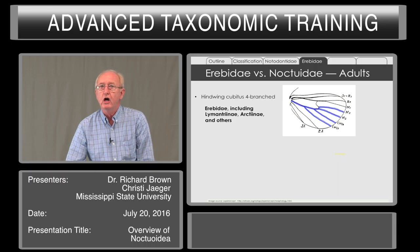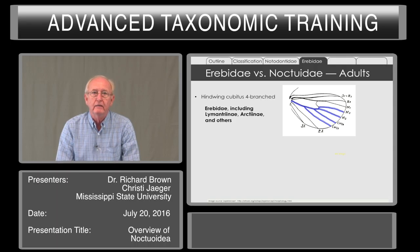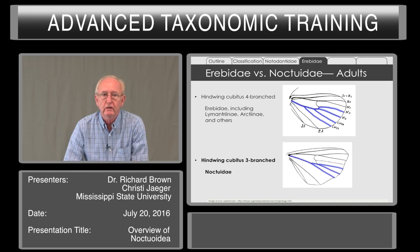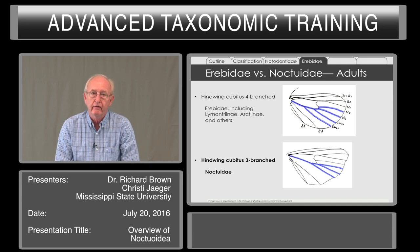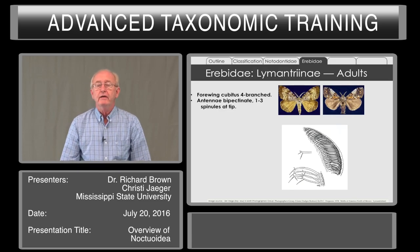With Erebidae versus Noctuidae, the difference is based upon venation in the hind wing. The cubitus appears four-branched in the hind wing for Erebidae, including the Lymantriani, Arctiani, and some others. In contrast, the now-restricted Noctuidae only has a three-branch cubitus. We will learn in the laboratory how to identify these veins and make a determination on whether it's a Noctuidae or an Erebidae.